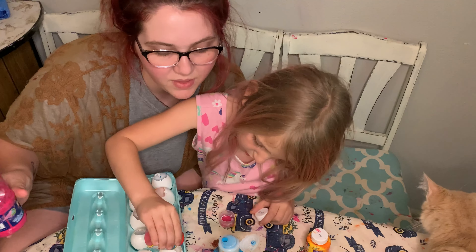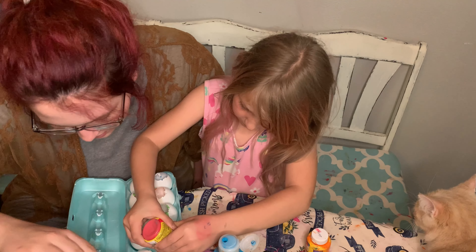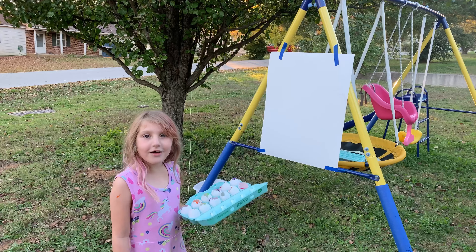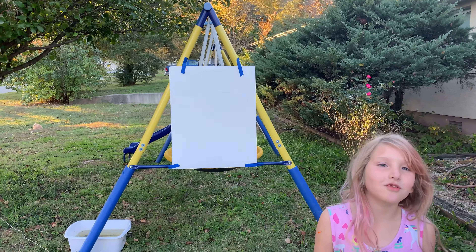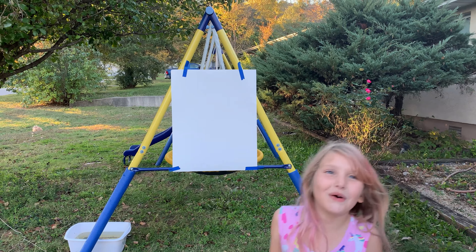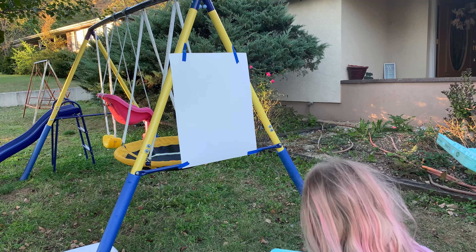We're just filling up the eggs real quick. That's good. Okay guys, now we're all set up. Now we're going to do it — me and Mommy are going to throw the eggs at the paint board.